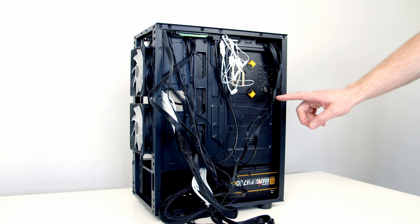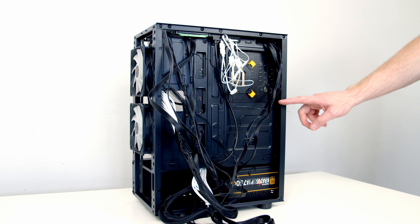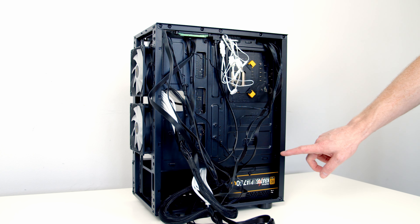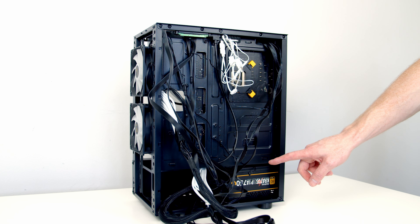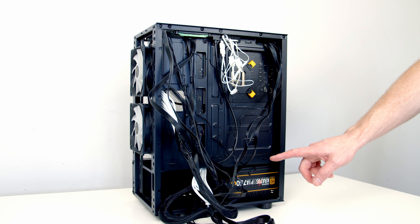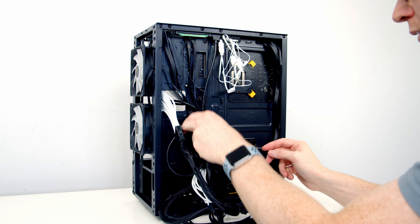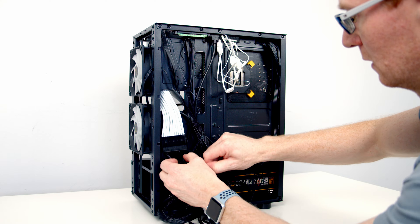The final thing for us to do is some cable management. We're going to get these messy cables tidied up so we can get our side panel back on again. We've got some cable ties in the accessory bag to help tidy things up, plenty of cable tie points, and plenty of space at the bottom because we removed the hard drive cage for our power supply cables.